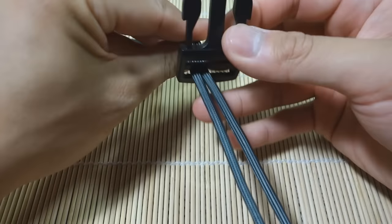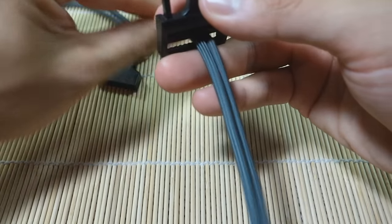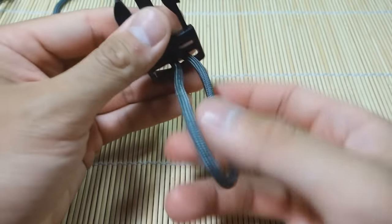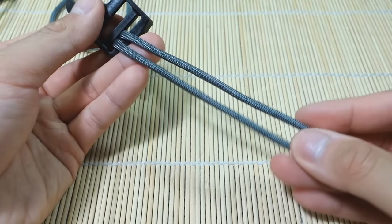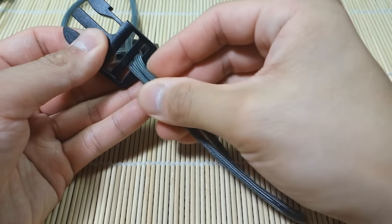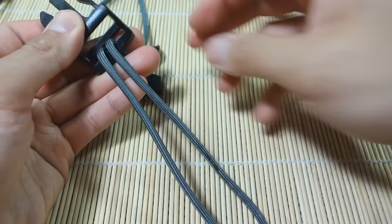Then we're going to pull everything through like this and you're going to create a loop on the bottom like this. This loop will be the length of your bracelet — from here to here you're going to have to determine the length of your bracelet, and that will be this loop here.